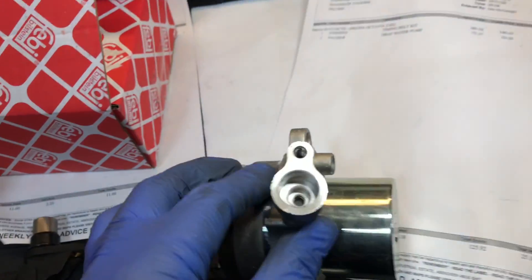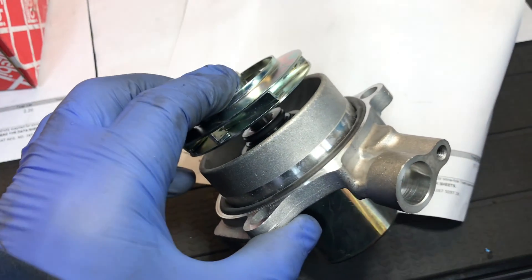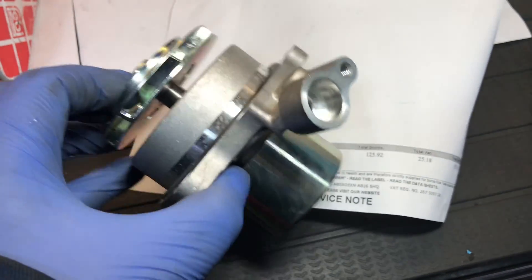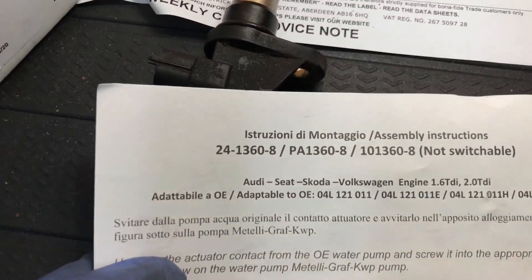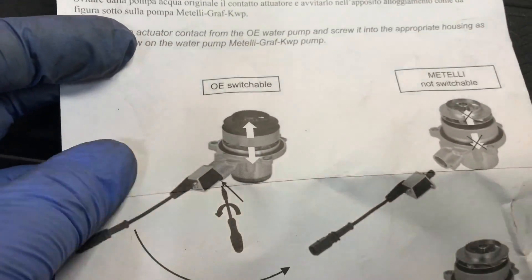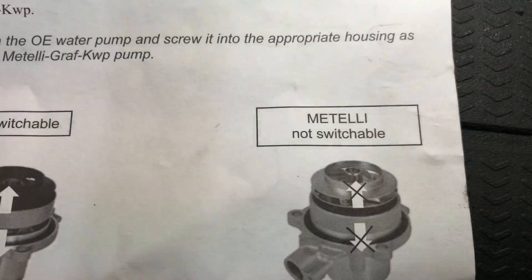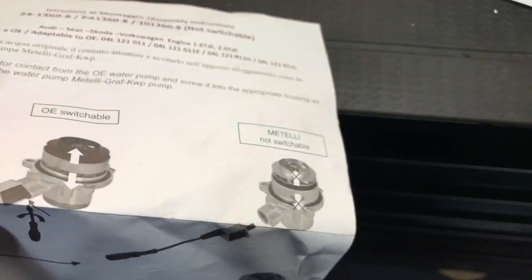You've got to transfer the actuator over onto the new water pump. This is just a normal water pump — it does away with the bit that springs in and out. The instructions confirm you simply transfer the actuator from the old switchable pump to the new non-switchable one.